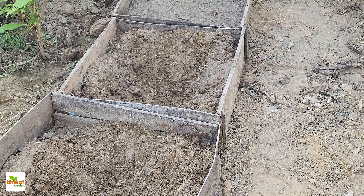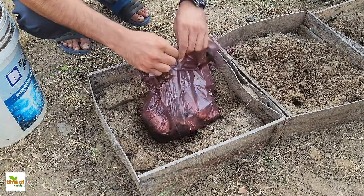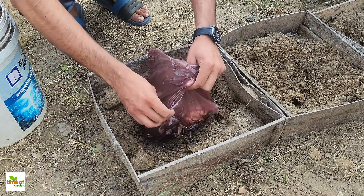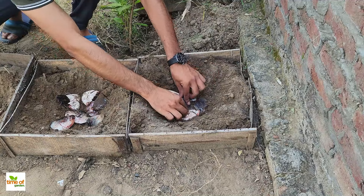To bury the fish heads, dig a hole or trench in your chosen spot. Place the fish head at the bottom of the hole or trench. If you're working with a larger area, feel free to use multiple fish heads and space them out evenly. After placing the fish heads in the holes, cover them with soil, ensuring they are well buried.